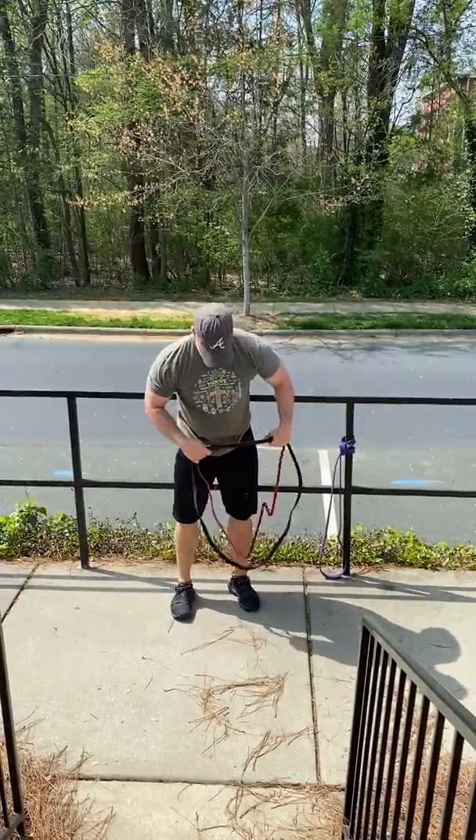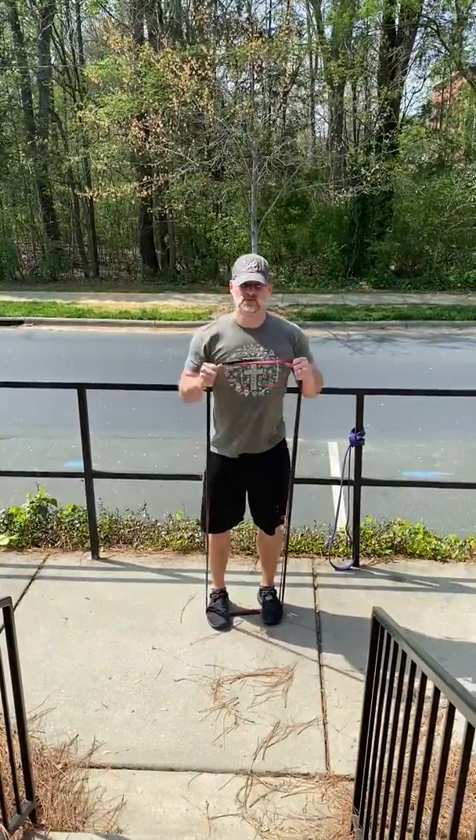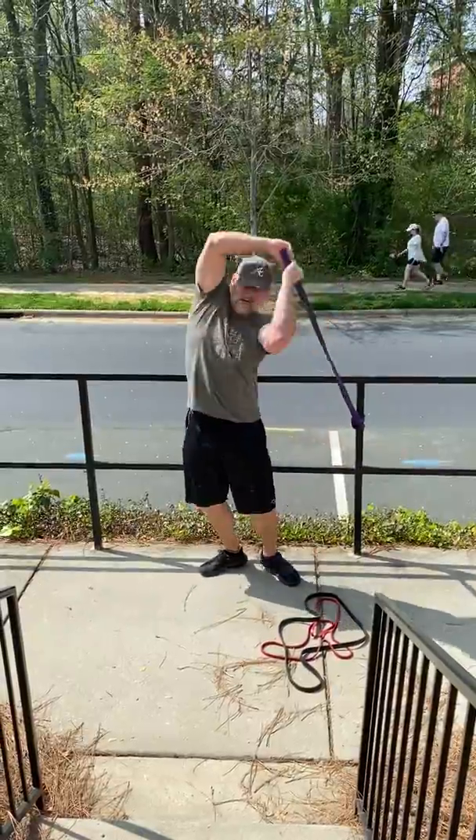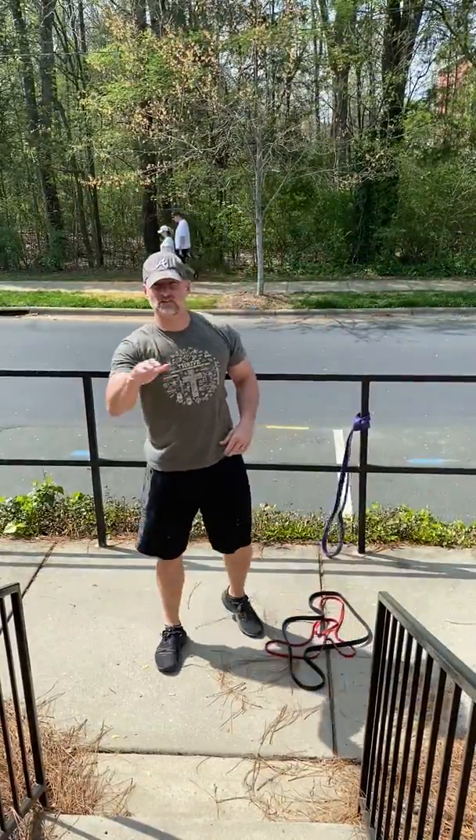Then I went back to a pull — I stepped in the middle and hit just a standing curl, then I went back to the thicker band and did an overhead tricep extension. I did 10 sets of 10 of each — 400 reps total.